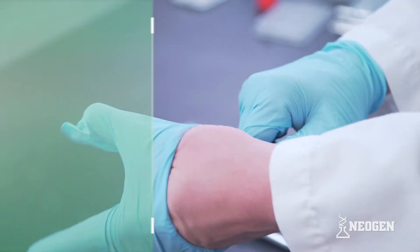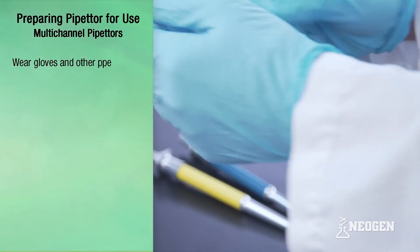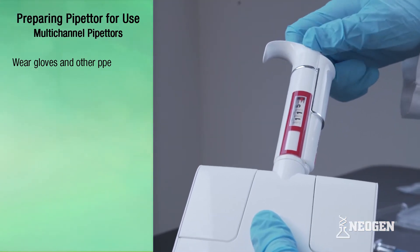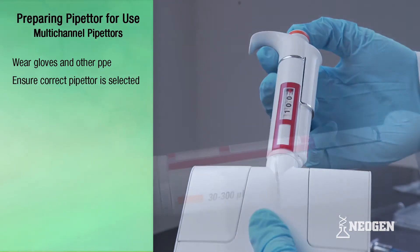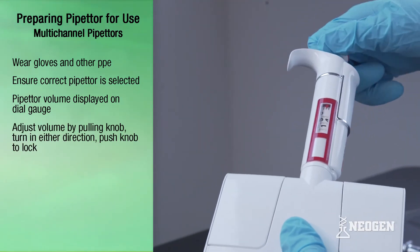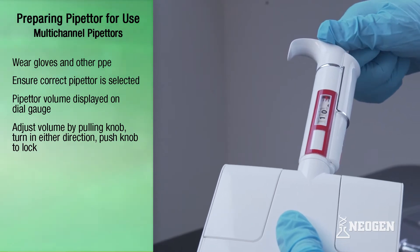It is a good idea to wear gloves and other personal protection equipment for the other steps in accordance with your company policy. Before using a pipetter, it is critical to ensure the correct pipetter and volume setting is selected. The volume a pipetter can draw and dispense is displayed on the dial gauge on the outside of the pipetter. To set an adjustable pipetter's volume, pull the knob on the top of the pipetter plunger and turn the knob in either direction to adjust the setting.